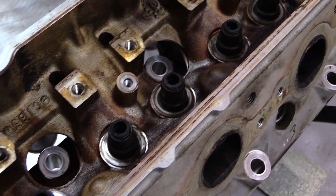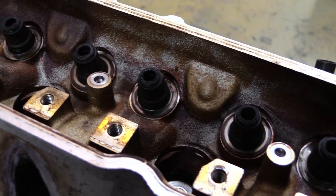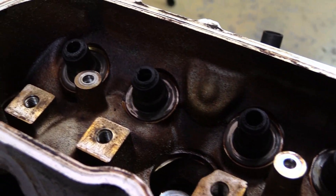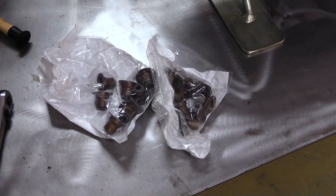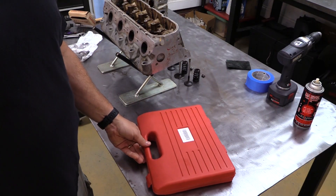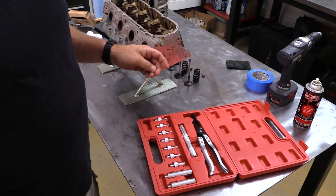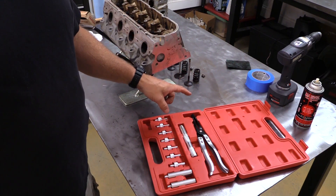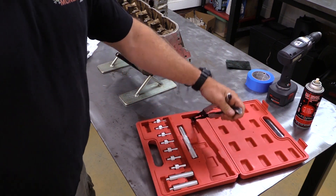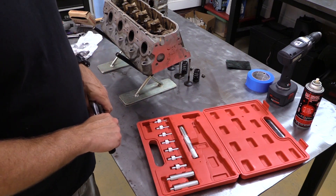In my book, valve stem seals should be considered consumables. You could take a chance on reusing these, but I have no intention of getting an engine back together and then seeing smoke come out the tailpipe and having to tear it back apart again. So I went ahead and spent 27 bucks on a new set of valve stem seals to install on these heads. If you want to try to get away without using the tools, that's fine — you can use a standard set of pliers and probably pull these off. But I love my valve stem removal and install toolkit. These are the pliers for removal, and this driver helps you get them back on straight so you don't tear, bend, or otherwise damage your new seals.